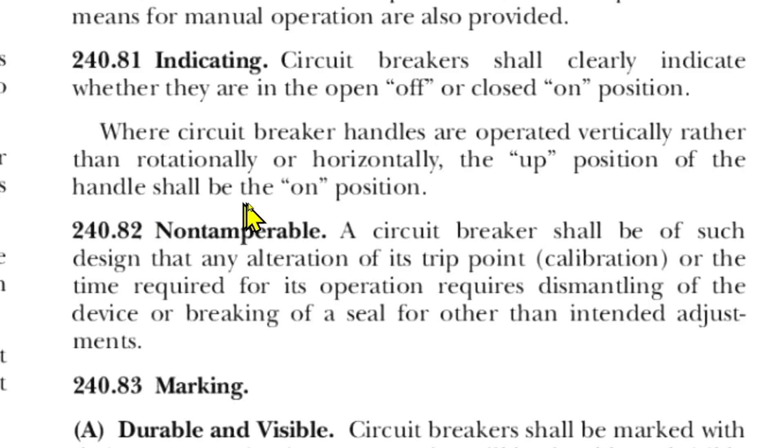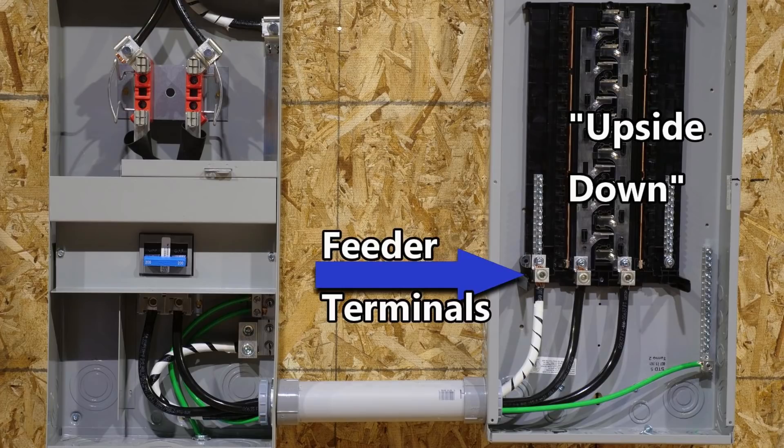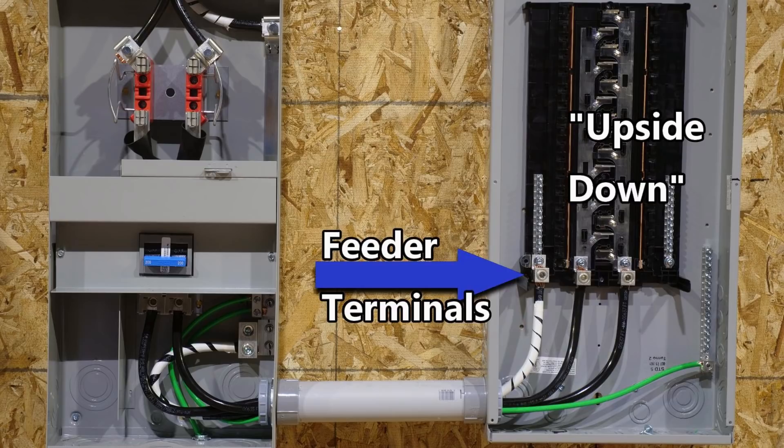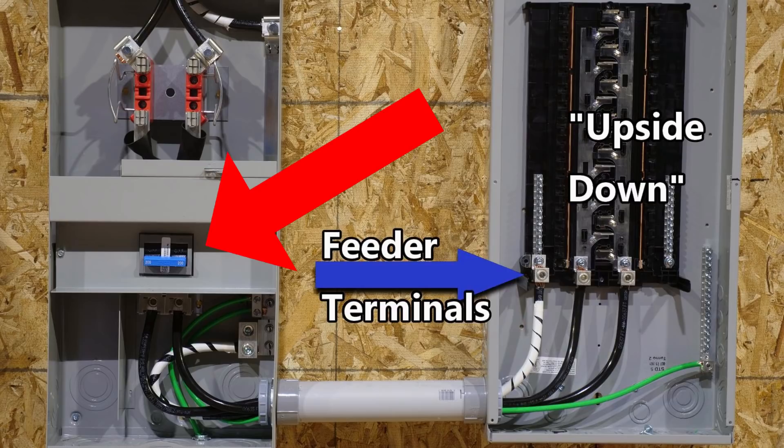Now let's take a look at the load center we've been calling 'upside down' — is it really upside down? There is no service disconnect on it, and all of the circuit breakers open horizontally. So if you were to turn it the other way, the circuit breakers would still open and close horizontally, so that's not a problem.